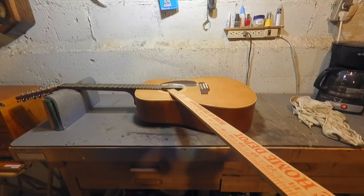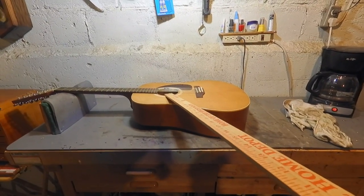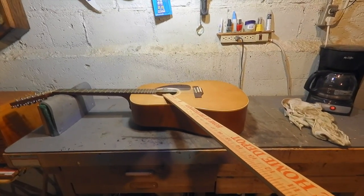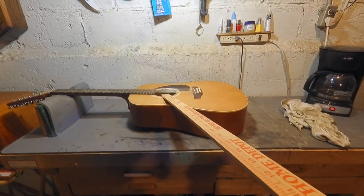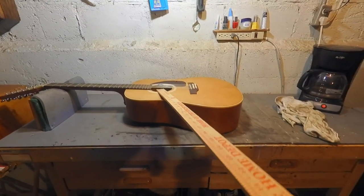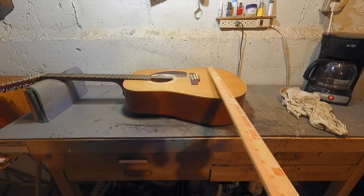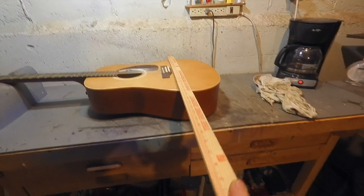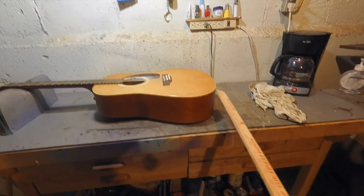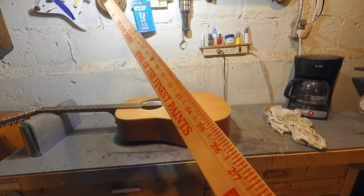I hydrated this guitar — I put a peanut butter lid in there, a deep one out of a wide jar, made a wick out of a paper towel, wet it down, stuck it in there, let it set for about three days and covered the soundhole up. In the meantime I put a board across there with two clamps and clamped that down and hydrated that guitar. By the way, I've had this yardstick right here since my dad used to beat me with it.